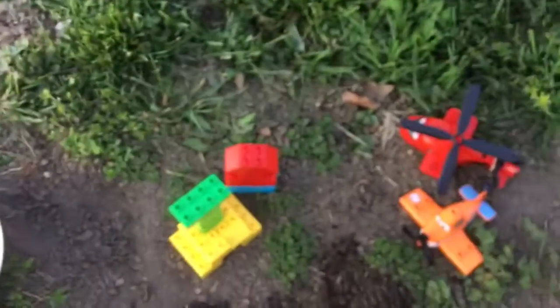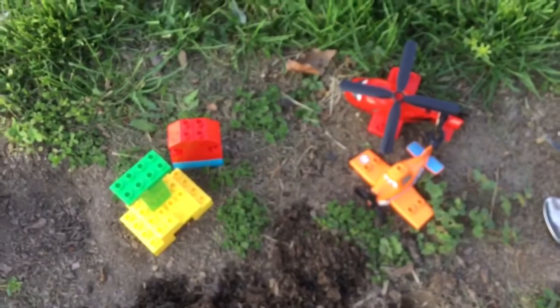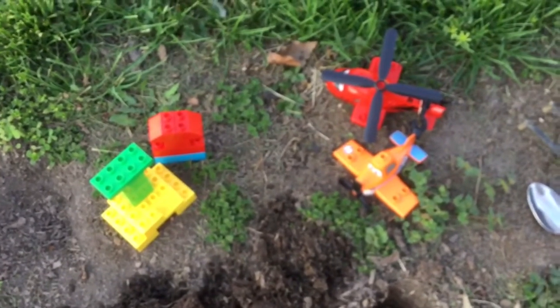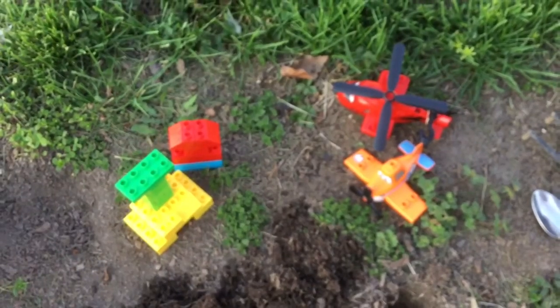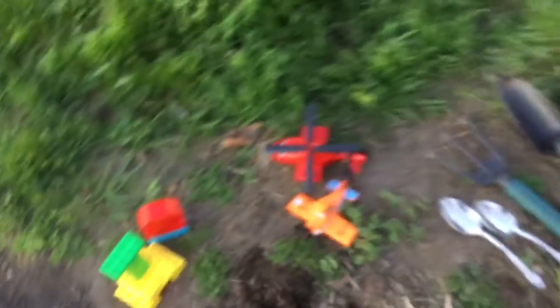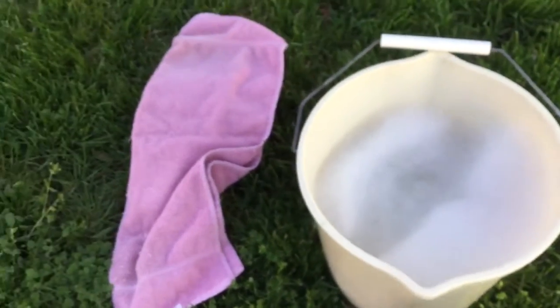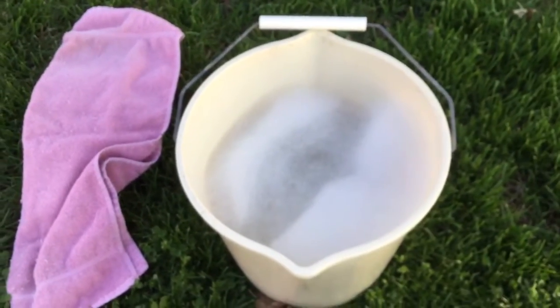You might also want some toys to play with. I brought out some Legos, an airplane, and a helicopter that my grandson loves to bring out when he's digging in my yard. And don't forget to have a bucket of soapy water and a towel so you can clean up when you're finished.